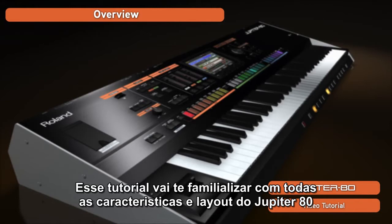This overview will get you familiar with all of the features and layout of the Jupiter 80.